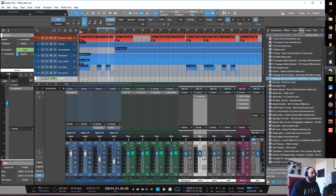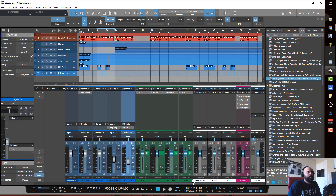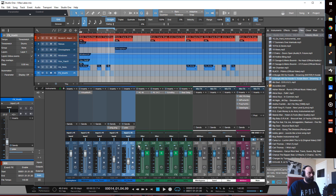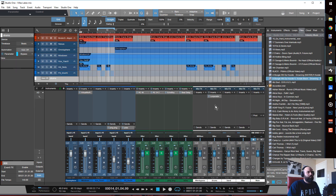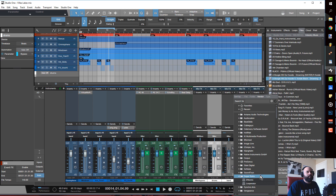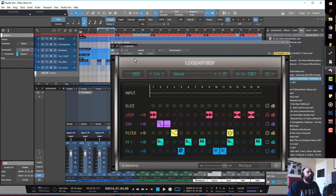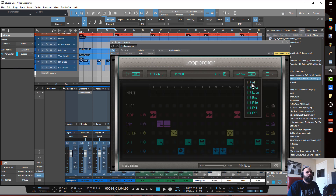Let's get rid of this, remove the track, and put a Loop Raider on the band bus instead. Let's init it all and see what we can do.